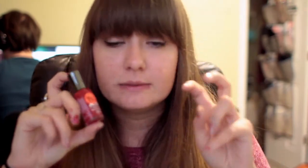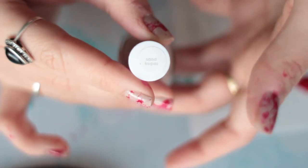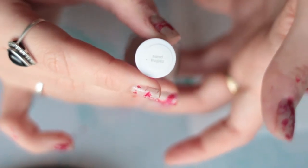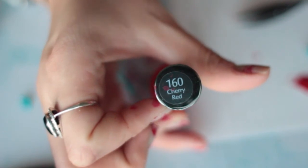Sounds crazy — I promise it's not as weird or hard as it sounds. You'll need a red nail polish, which will be the blood, and a tan nail polish. I used Essie Saint Tropez and Sally Hansen Cherry Red for my two colors. You can use any combination you want. One tip: it helps if the red nail polish is a little thinner so it goes on easier and dries faster for you to put on a top coat.